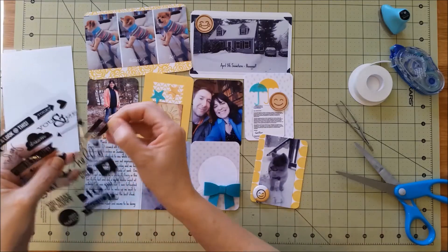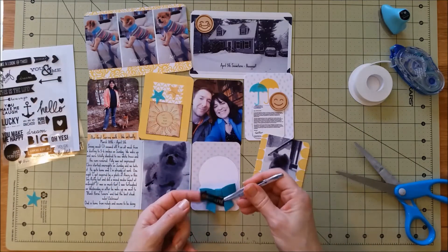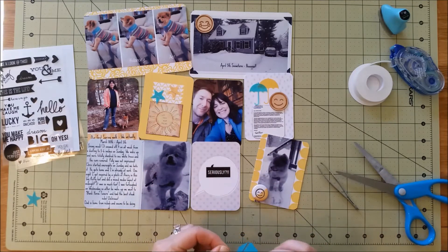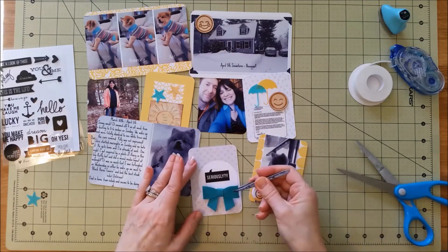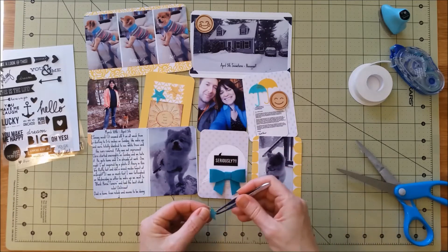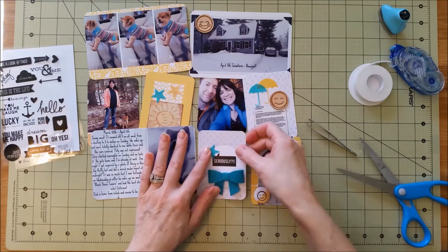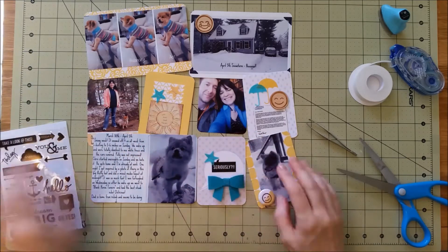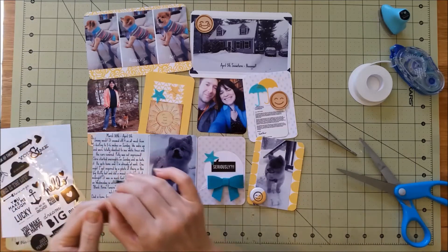That bow is adorable. That little sticker says 'seriously,' which kind of goes along with the photo of Polly looking through the window after she went out in the morning and realized there was six inches of snow on the ground. She wasn't impressed — she's basically saying 'let me in, I'm freezing,' and I'm like 'let me get my camera.' So I put that sticker on there.